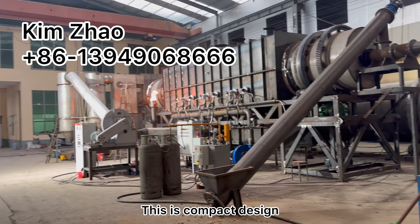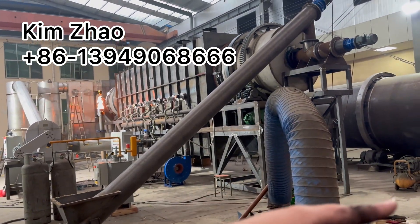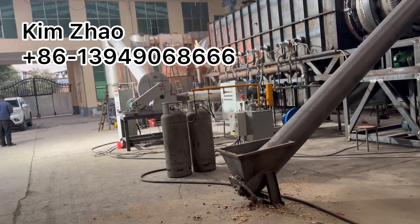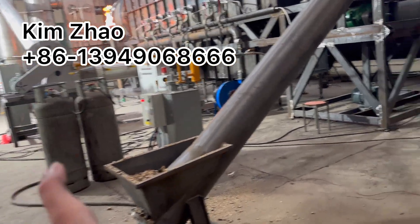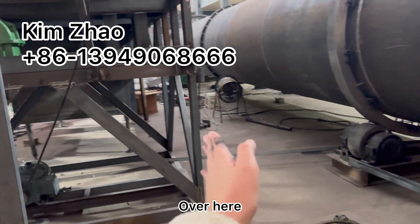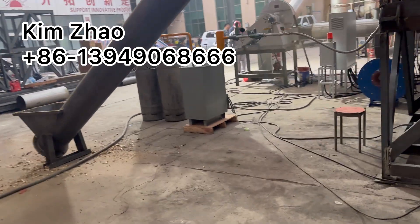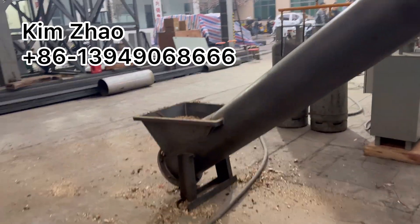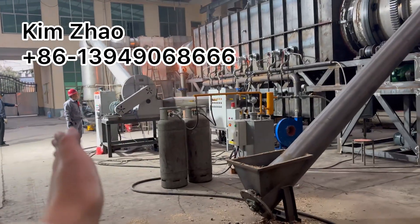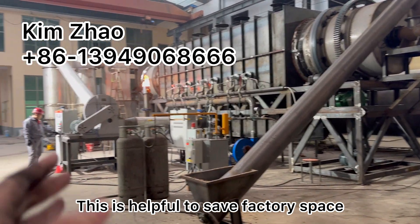This is a compact design, because we have customers who have a big demand for the final biochar production. This is helpful to save factory area space.